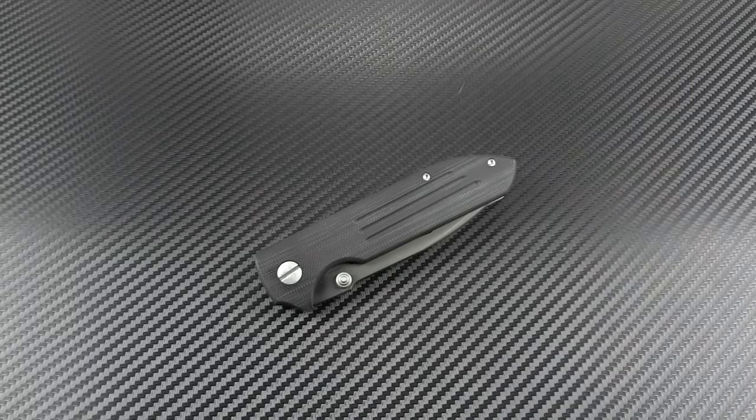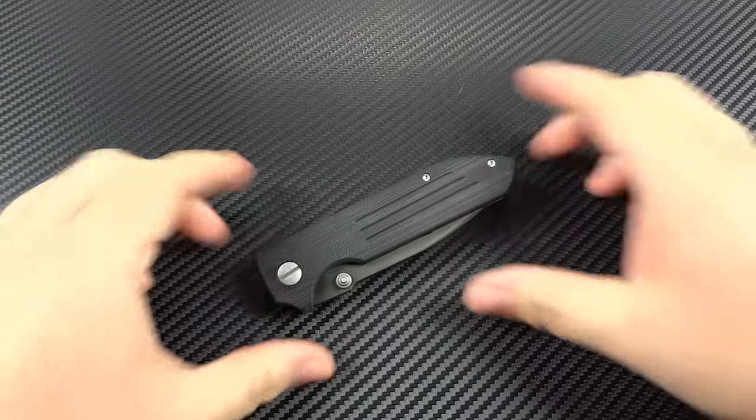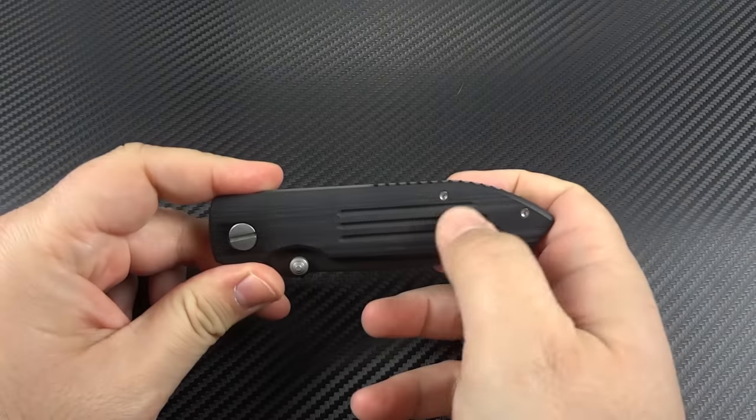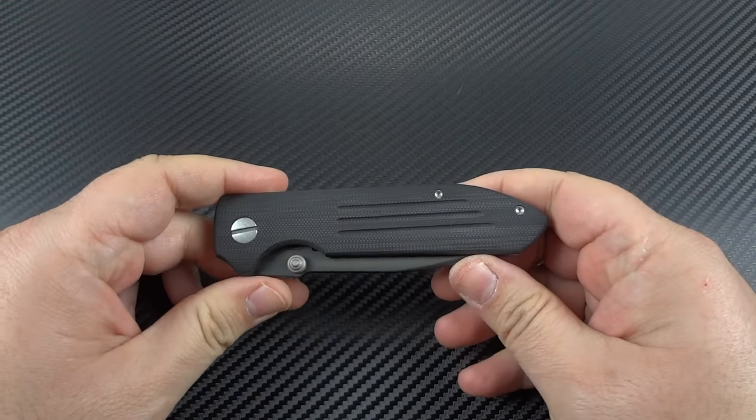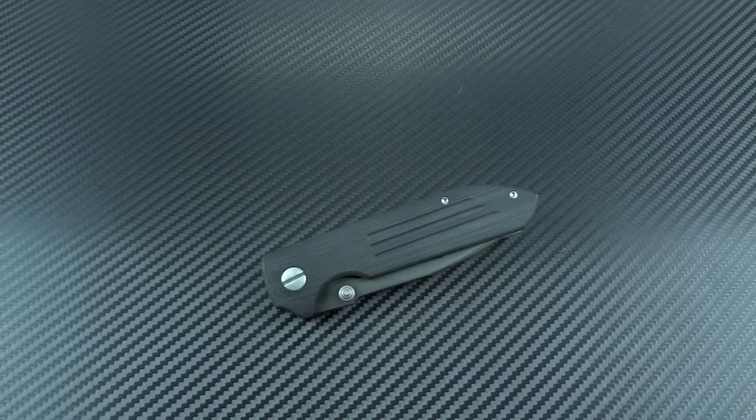Hey guys, Jim here. I'm going to do something now that I've actually wanted to do for quite a while and have never really had the opportunity to do — present to you a Tadgear knife, Triple Ought Design, underscored with three famous lines. We all know the three famous fullers that are marked into pretty much everything, at least knife-wise, that you'll see from Tad.